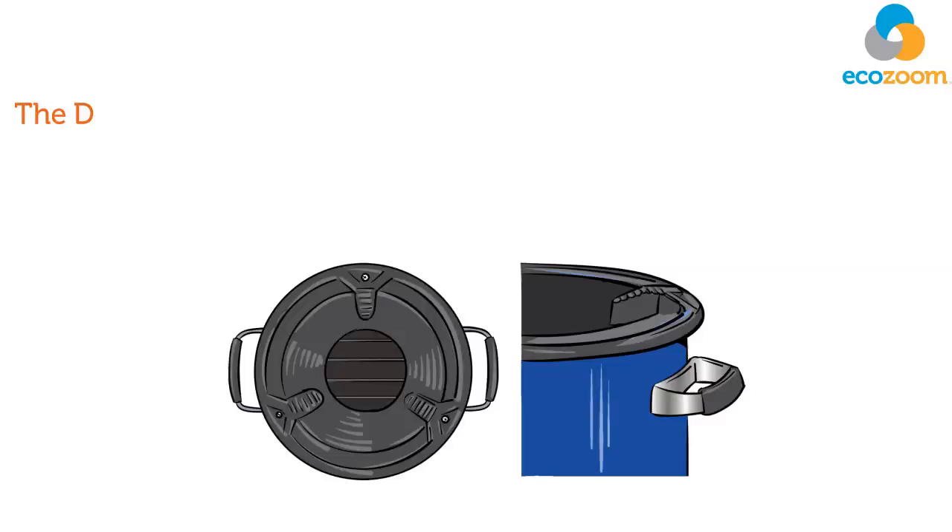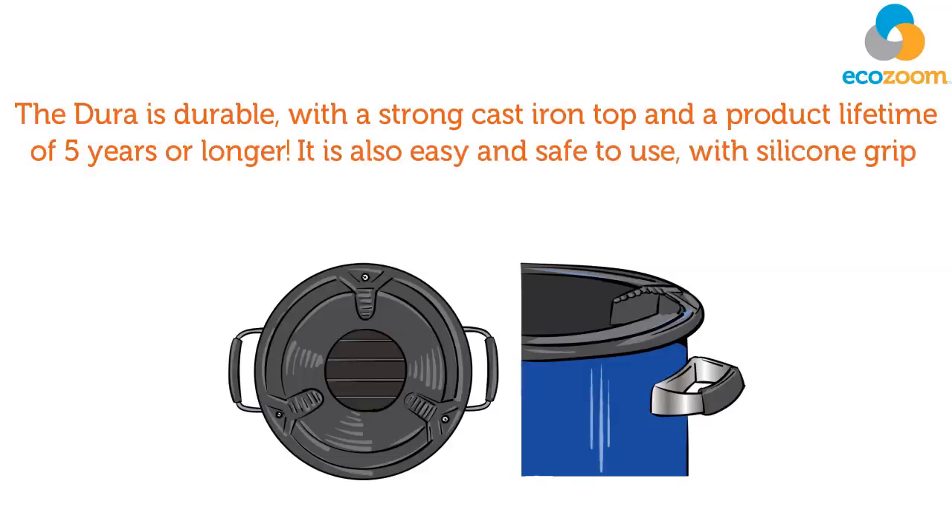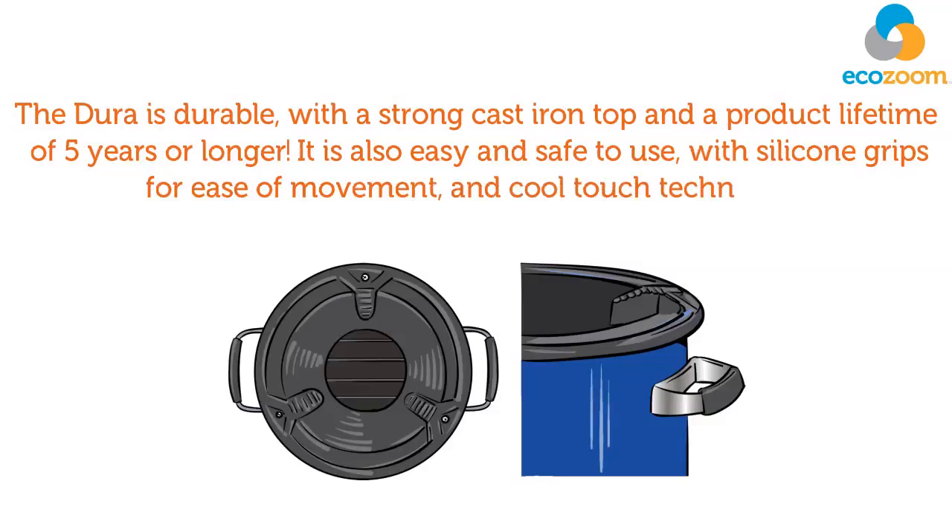The Dura is durable, with a strong cast iron top and a product lifetime of 5 years or longer. It is also easy and safe to use, with silicone grips for ease of movement and cool touch technology.